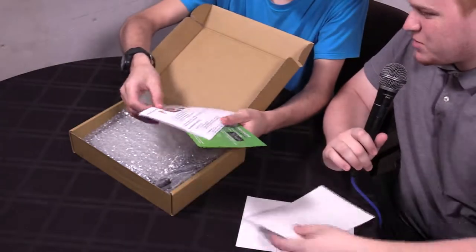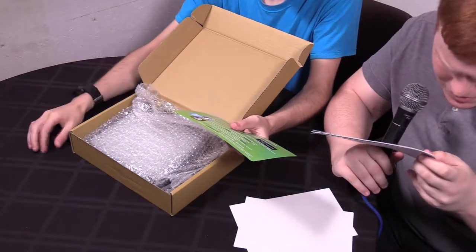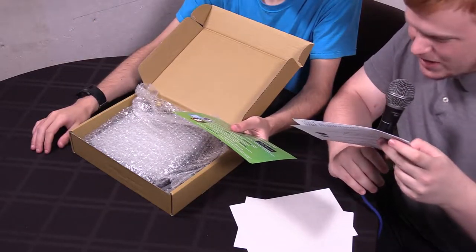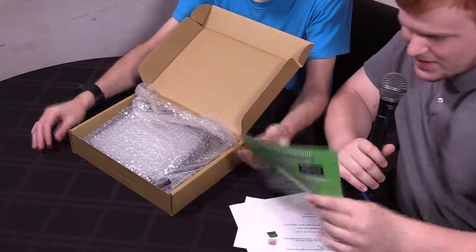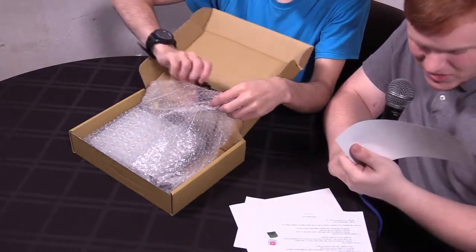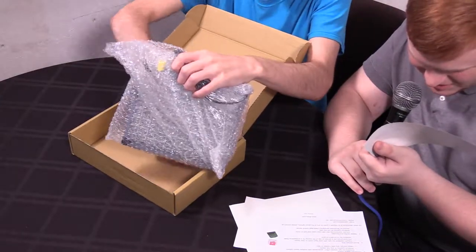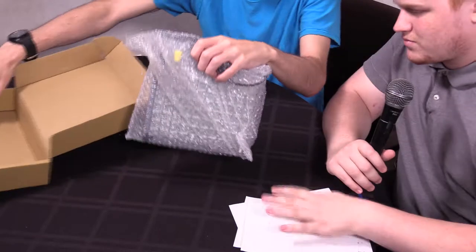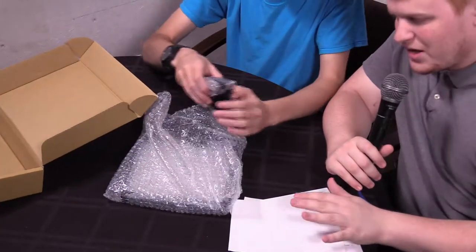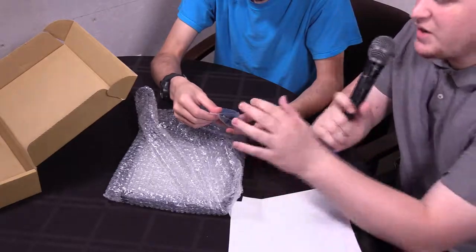We should probably go with the actual device so we can explain what these are. Next, this is a card explaining how to customize the item. And this is a warranty extension that includes links to something to do with Facebook, Twitter, and Amazon. They get the award so far of most printed materials in one of their containers.